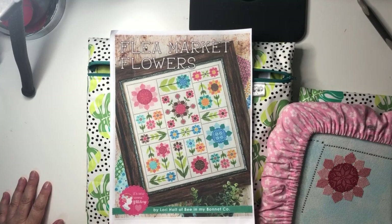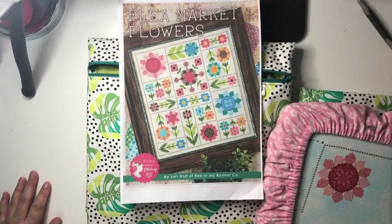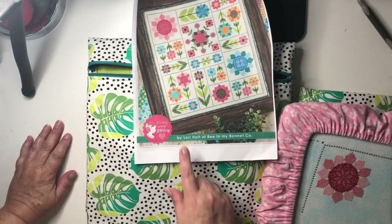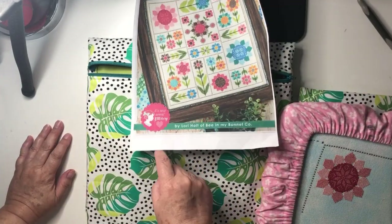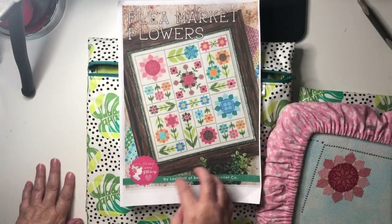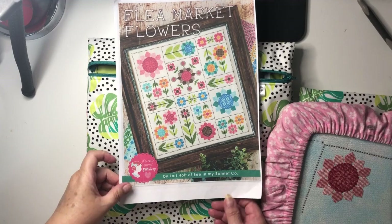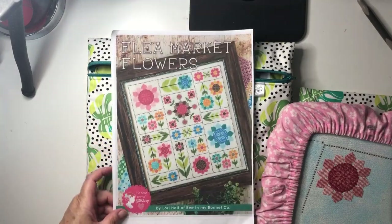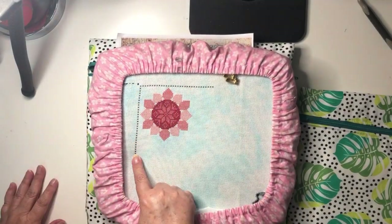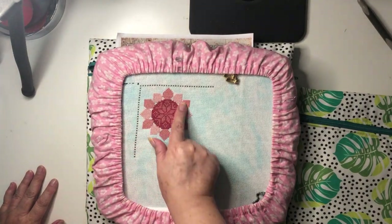Today's pick is Flea Market Flowers by Lori Holt of Bee in My Bonnet — it's also called It's So Emma Stitchery. I don't quite get the naming but the Quarter Shop confused me sometimes. I've had this one on stage for a long time and wanted to stitch it. Today I finally got the chance — I started the border last night and had one or two of these petals done, then did the rest tonight.